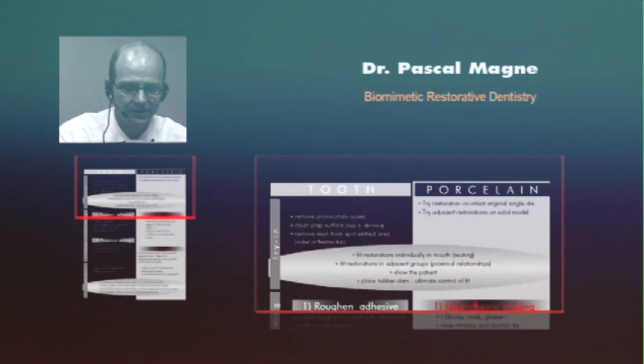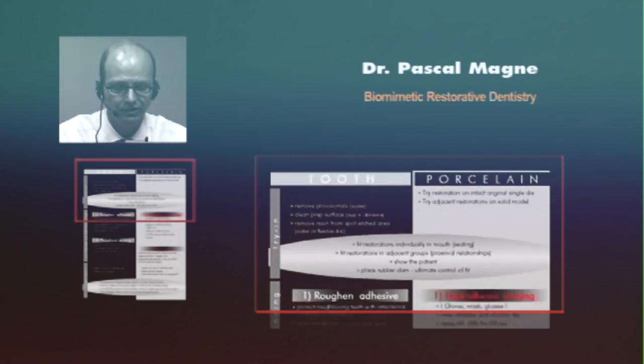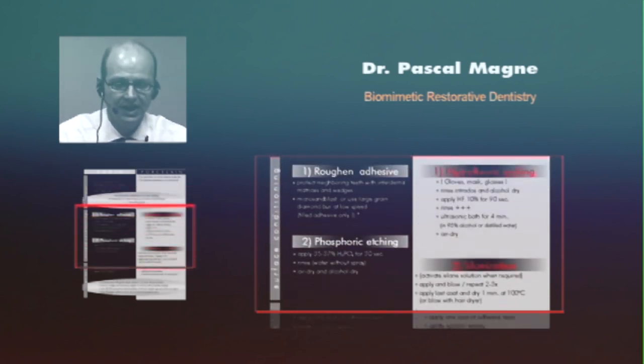I want to show you a detail of the list at the moment of surface conditioning for the final bonding. On the tooth side, you just need to roughen the adhesive and then do phosphoric etching. Roughen means micro-sandblasting. If you don't have a micro-sandblaster, a diamond burr at very low speed does the same work. On the porcelain, we will use hydrofluoric etching and silane as a chemical coupler. This is true for all feldspathic porcelain.